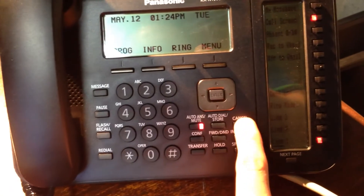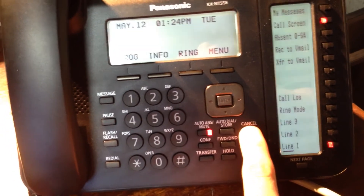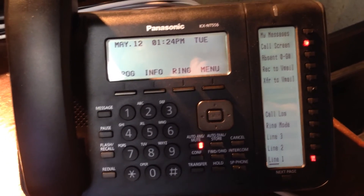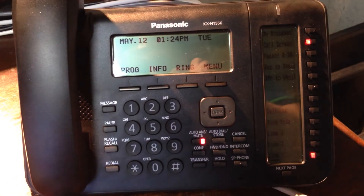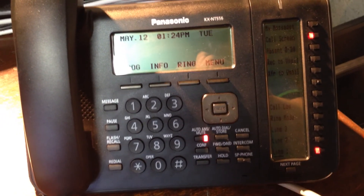If that does happen, go ahead and press the cancel button. Every Panasonic phone has a cancel button somewhere. Press it repeatedly until it gets back to DHCP searching, and as long as it goes into DHCP searching, eventually it will grab an IP address. Once it does that, it should connect to the server pretty easily. If not, continue to press cancel until the process is successful.